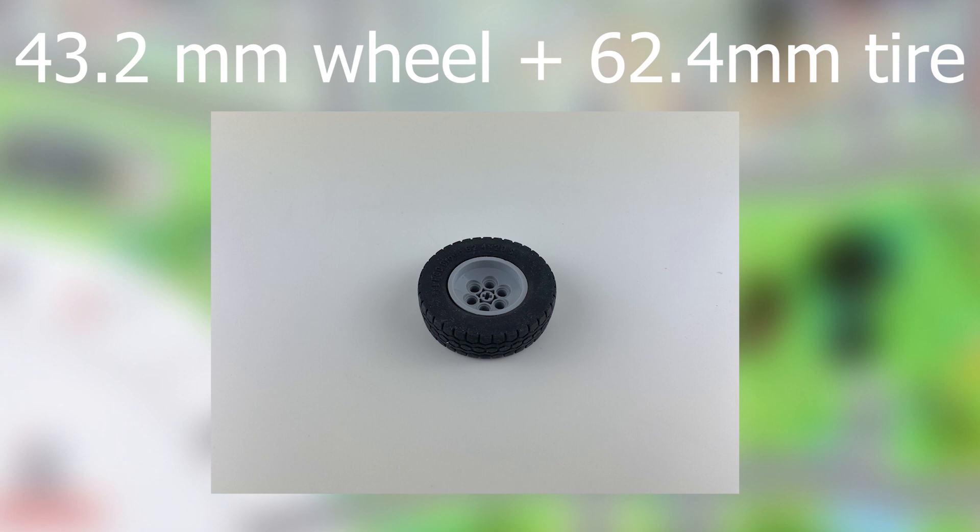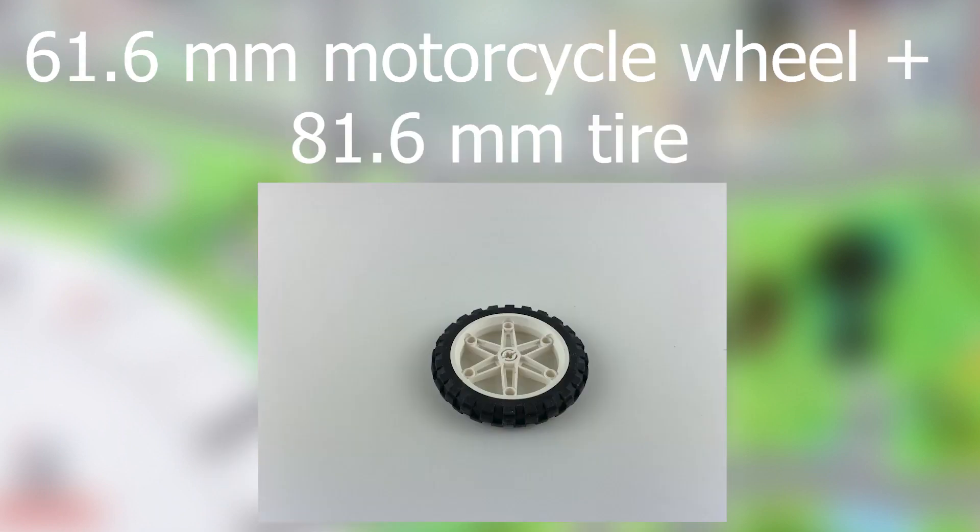The first wheel is a 43.2mm wheel with a 62.4mm tire. The second wheel, which is the one that my robot uses, is a 61.6mm motorcycle wheel with an 81.6mm tire. Both of these wheels are very thin and both of them are relatively fast and accurate. However, even though I have used the motorcycle wheels in most of my robots, I recommend avoiding them. Many people, including me, have noticed that the rubber on the tires of these wheels tends to rub off extremely easily, resulting in inaccurate driving after some time.